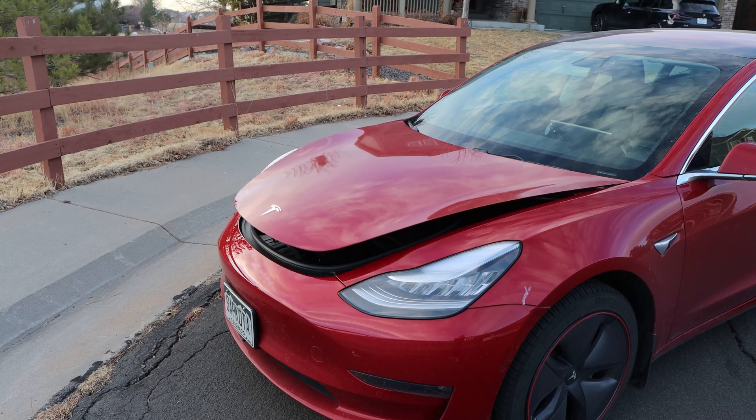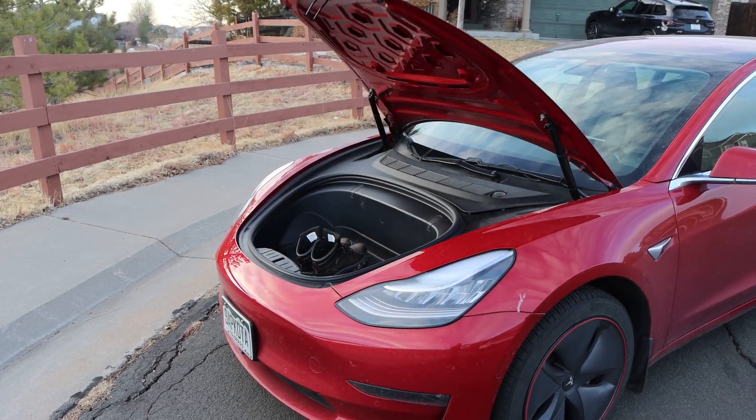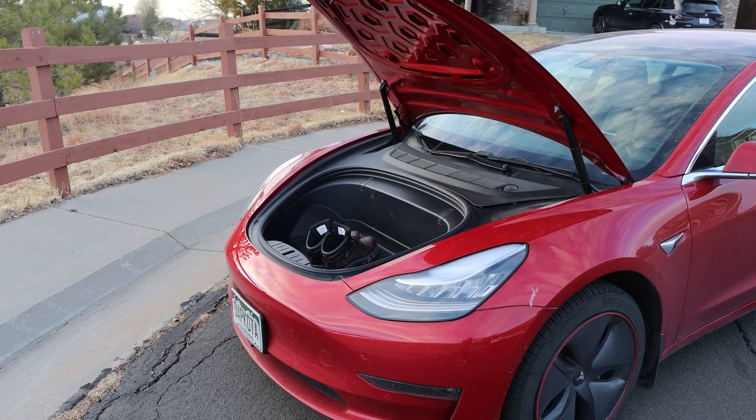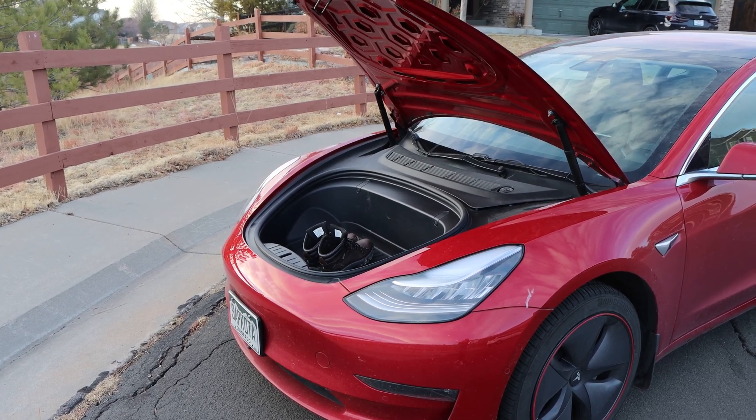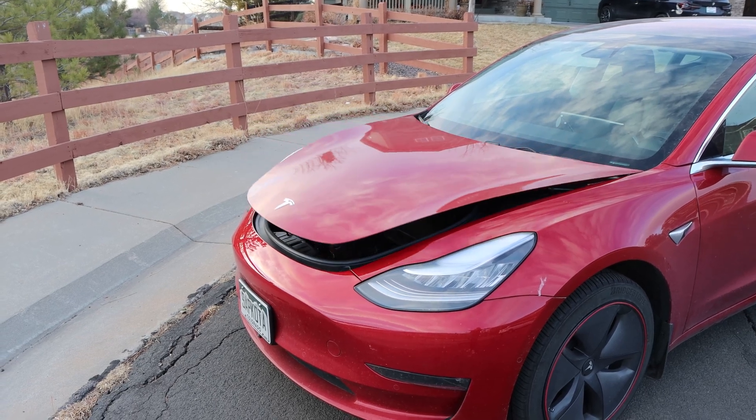The big difference with the power frunk from Hansho is that it is not exerting that pressure at all times. The force is controlled by the motor, so it is a soft pull — it goes up and down very slowly and you can change the speed. The two struts apply uniform pressure because it is all controlled by the motor. As soon as you put the latch on, there is no force exerted. So when you open the latch, that is when the motor starts, turns on, and then pushes the frunk up or down.